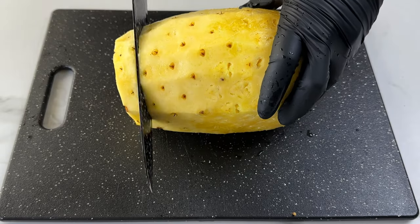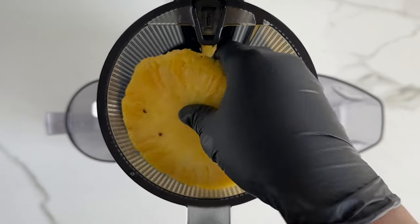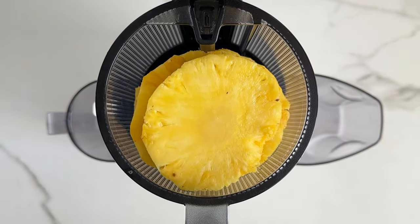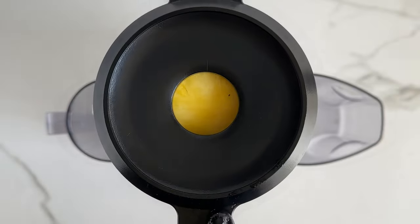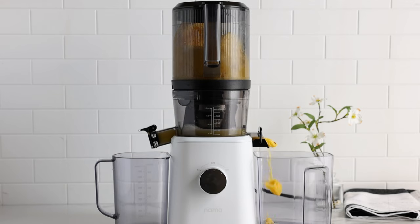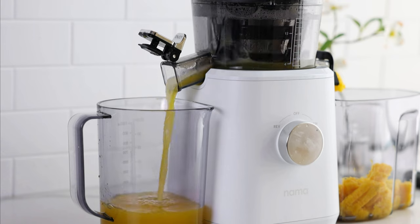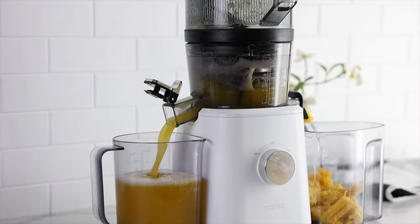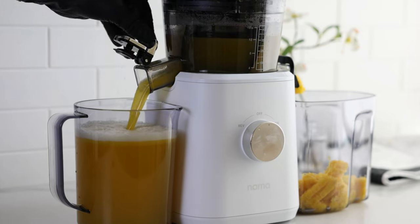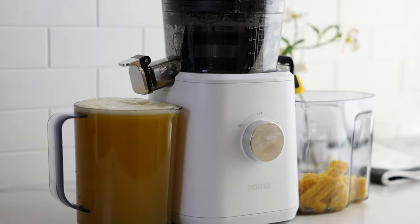I'll let that boil for about 30 to 40 minutes, and while it's boiling I'm going to get started on the juice. To make the pineapple juice I'll be using a juicer — if you don't have a juicer I'll also show you how to make this using a blender. I'm using the Nama J2 juicer; I'll provide a link in the description box and pin it in the comments. You can save up to 55% off or 10% off your order using my code, and the code works for any juicer or accessory on the site.